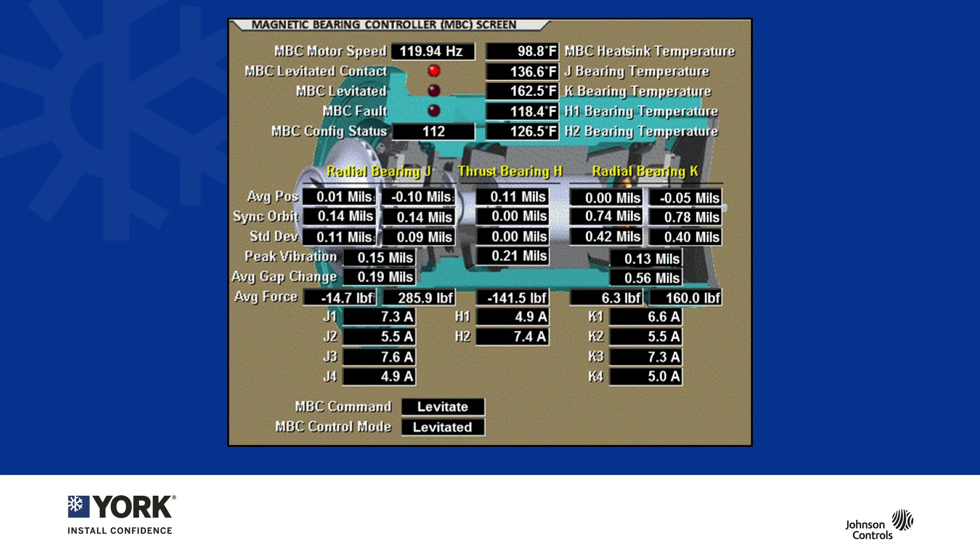Let's focus on a few important distinctions. A magnetic bearing system uses multiple sensors to know the position of the rotating assembly, but it is always taking very fast action to reposition it. The magnetic bearing controller is literally changing the output of the magnetic field 20,000 times a second.